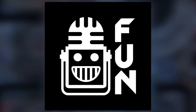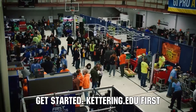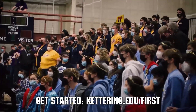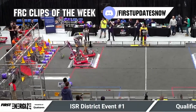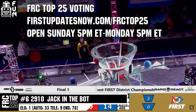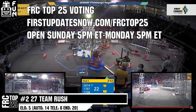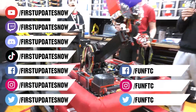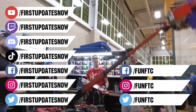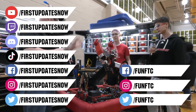This video on First Updates Now is made possible by viewers like you and the following sponsors. Kettering University is looking for talented robotics students who want to continue learning and innovating in a hands-on real-world experience format. Representatives will be at dozens of FIRST events this season including the championship — go to Kettering.edu/first to see which events you can meet a representative. FRC competition season is here — submit your favorite moments to FRC Clips of the Week by each Sunday at discord.gg/firstupdatesnow. The FRC Top 25 poll is open Sunday 5 p.m. to Monday 5 p.m. Eastern at firstupdatesnow.com/frctop25. Don't forget to like, subscribe, and ring the bell. Watch our live shows at twitch.tv/firstupdatesnow, join our Discord at discord.gg/firstupdatesnow, and check out FUN FTC and First Updates Now on Facebook, Instagram, TikTok, and Twitter.